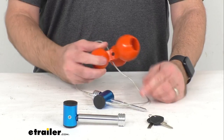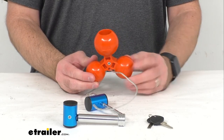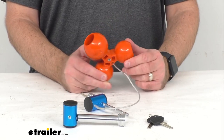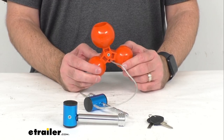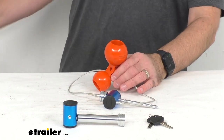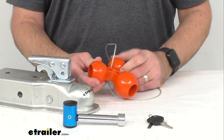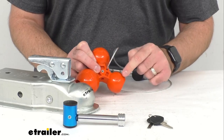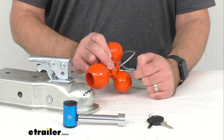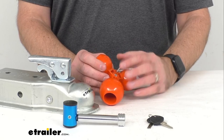These glass-filled orange polymer balls are durable and they're going to provide a visible theft deterrent because of this bright orange color. So when a would-be thief sees this in your coupler, they're probably going to move on to another trailer that's an easier target. I have a coupler here that takes a 2-inch ball and I just wanted to show you how this works. The balls are clearly marked — we have 1-7/8, 2-inch, and 2-5/16-inch, so this is going to work with those three sizes of coupler.